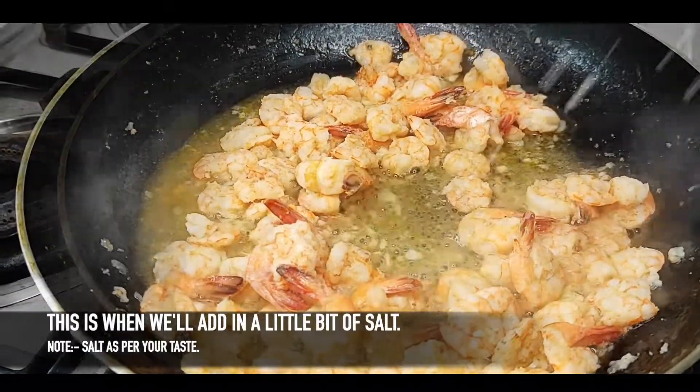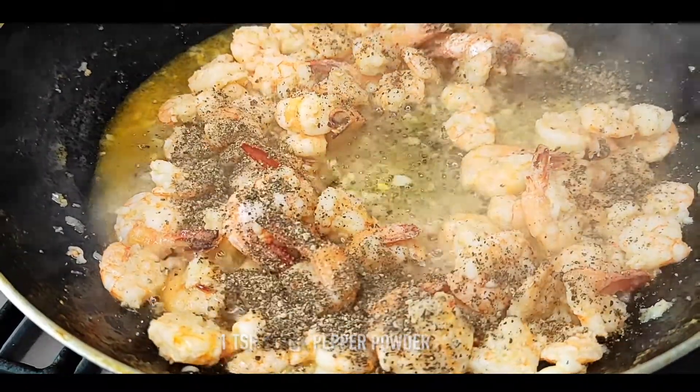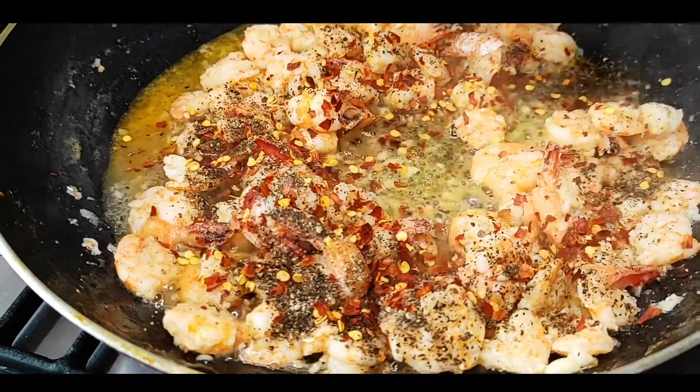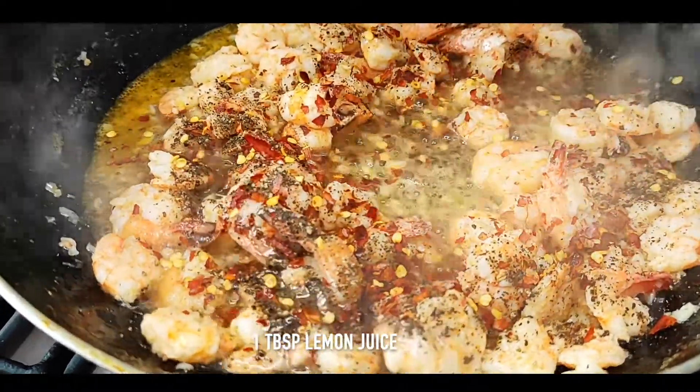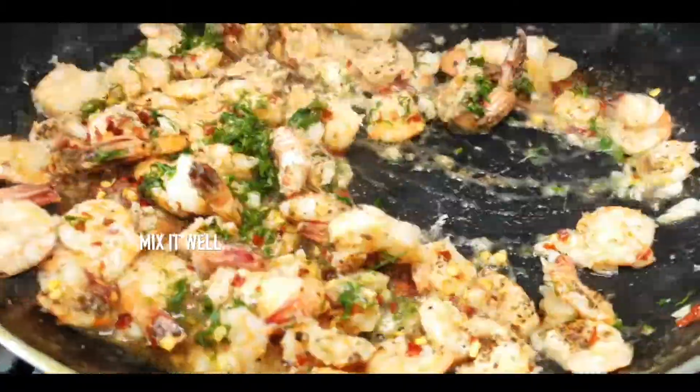Now we will add 1 teaspoon of pepper powder. Add 1 teaspoon of chili flakes. Add 1 tablespoon of lemon juice. Add 1 teaspoon of parsley and mix it well.